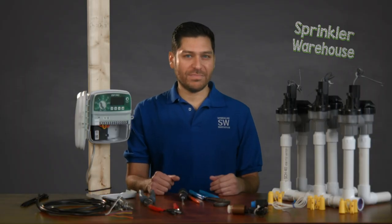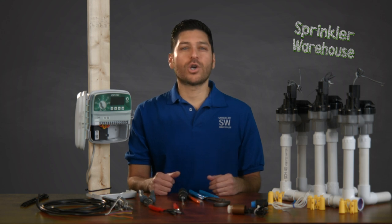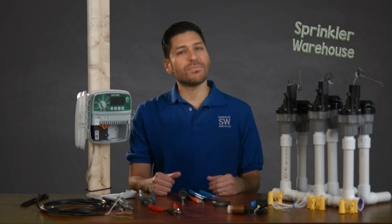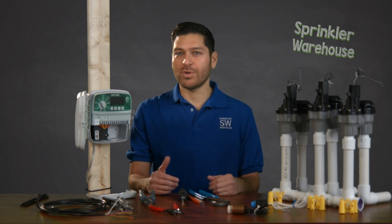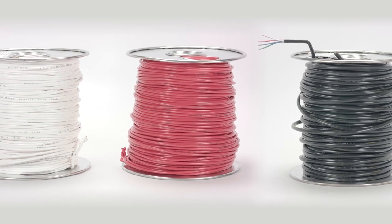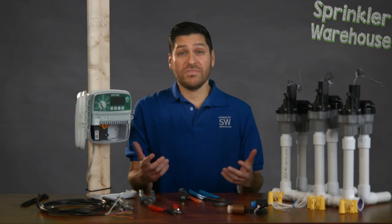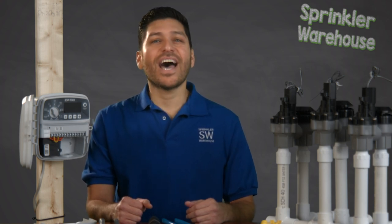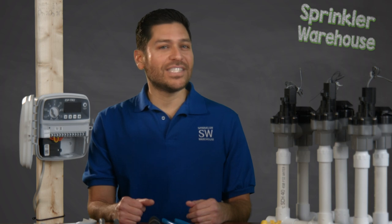Only underground sprinkler systems that include automatic timers require wire from the controller to the valves. The wires make it possible to start and stop the sprinkler system remotely on a predetermined schedule. Sprinkler wire is a vital part of an automatic sprinkler system. If it breaks, the system won't work. And because timers and valves are often separated by some distance, it can be a time-consuming and labor-intensive task to repair.